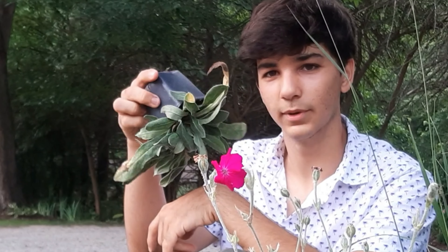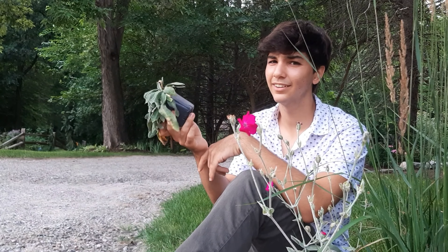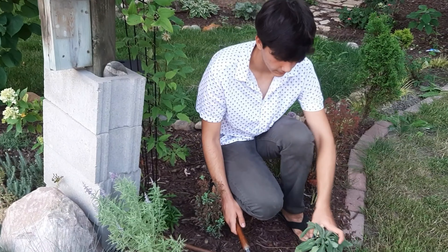It's a little bit wilted, but we're going to plant it and it will be rejuvenated. We'll be planting it right here.